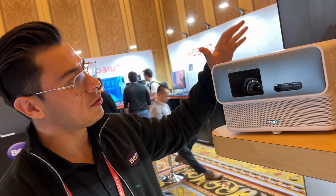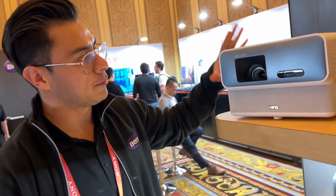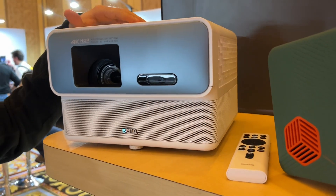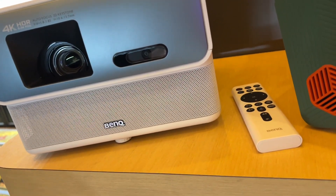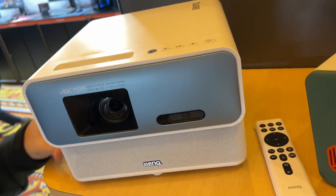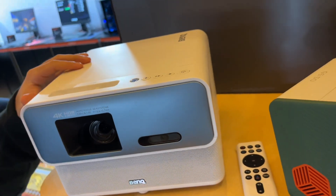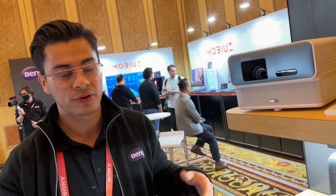We're coming to our booth. Right here we have our GP500 Smart Home Entertainment Projector. This is a tabletop projector, meaning that you don't have to put your projector up in a mount, you don't have to drill holes in your wall, you don't need any special mounts. The way I describe it is this projector conforms to your home, as opposed to the home conforming to the projector, which often is the case with some of our bigger projectors.